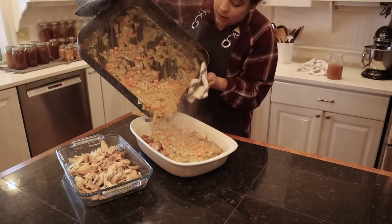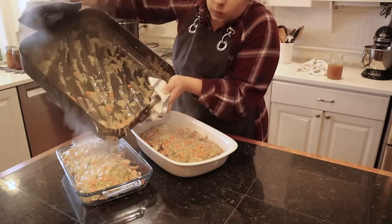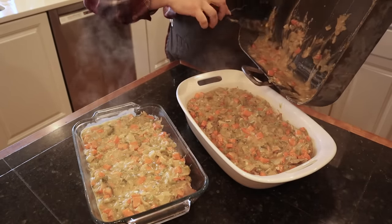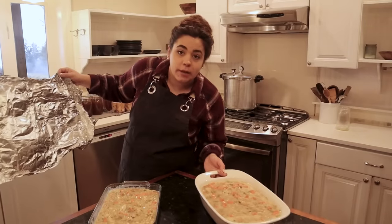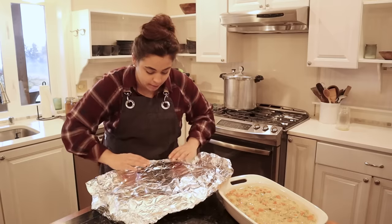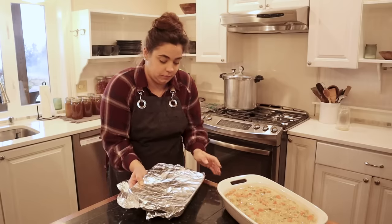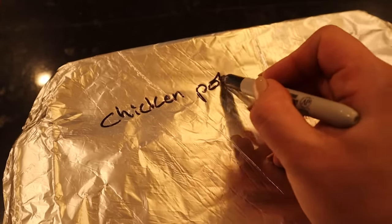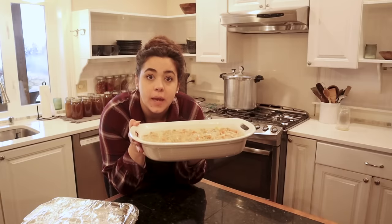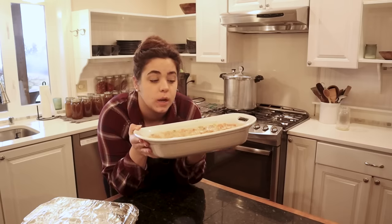It looks like I even have enough room to add peas — great, since peas are Josh and my favorite. But I just ran to the freezer and I don't have any peas, so no peas in this chicken pot pie — we'll live. I'm going to wrap the freezer one in two layers of foil, mark what it is on top, let it cool, and put it in the freezer. I need to let the other one cool a bit before refrigerating too, so it doesn't warm up the refrigerator.